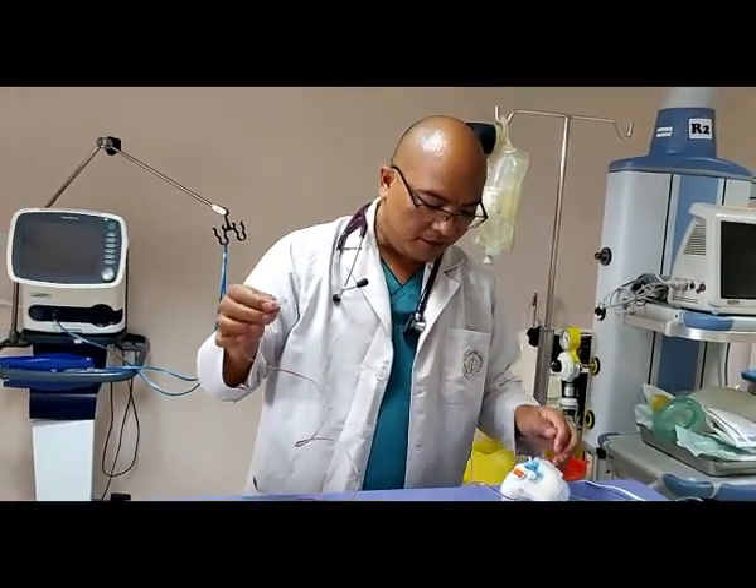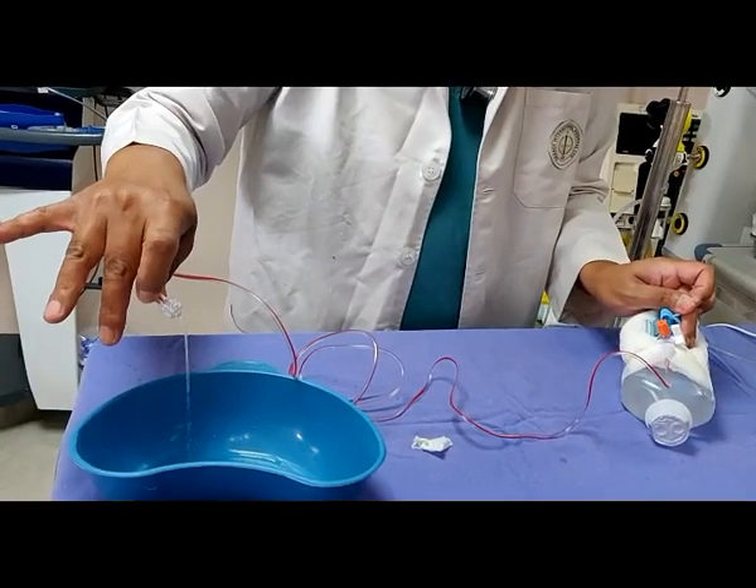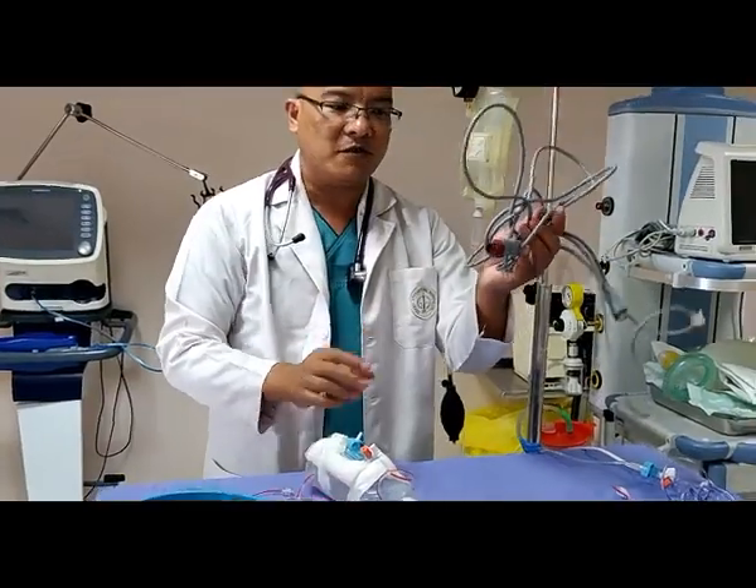We have to release the air, and then we have to use the transducer.